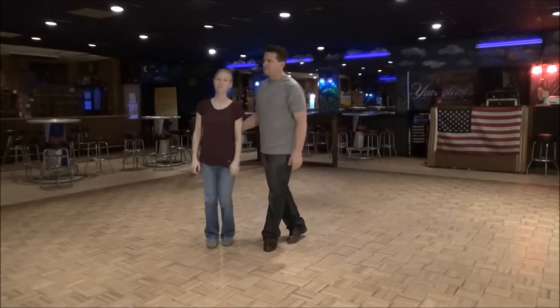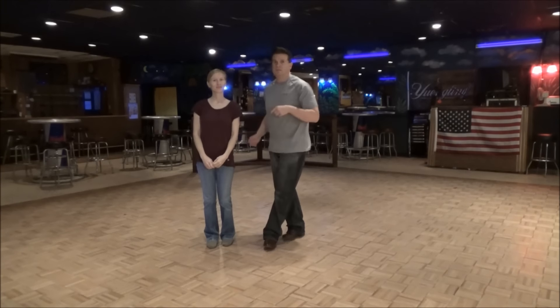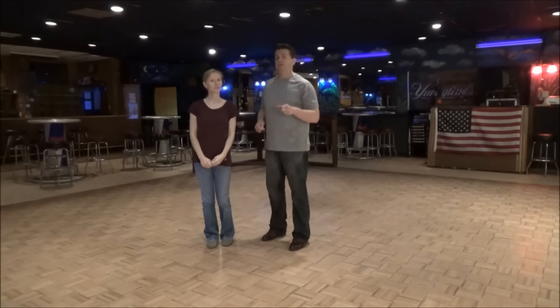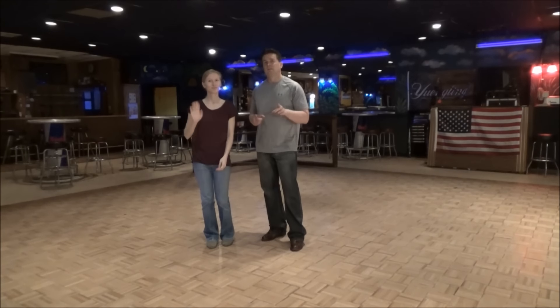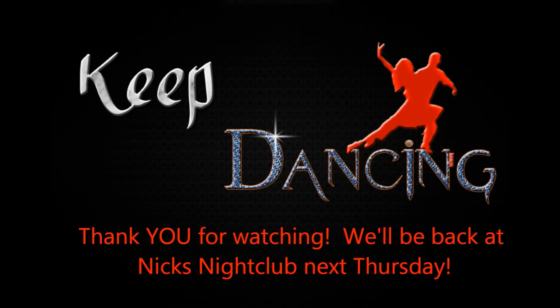Perfect as always. Thank you. Thanks for watching everyone, as always. Thanks for coming if you did. We'll see you next Thursday night. Have a great week. Keep dancing. Bye bye.